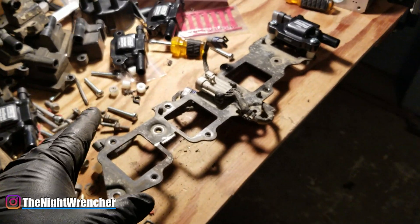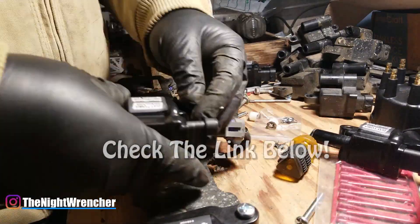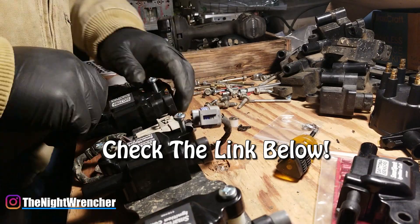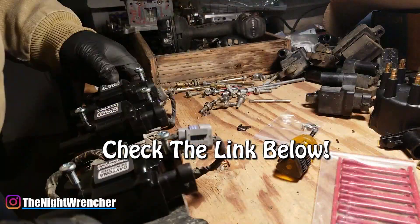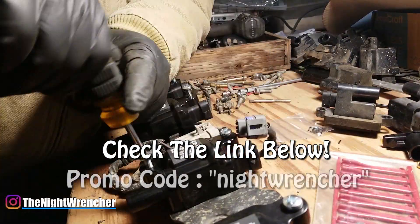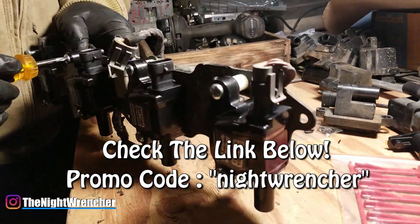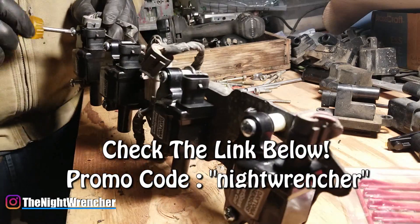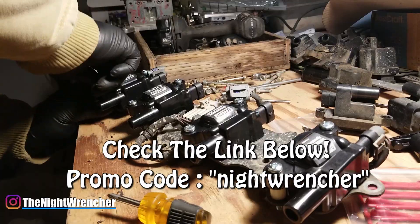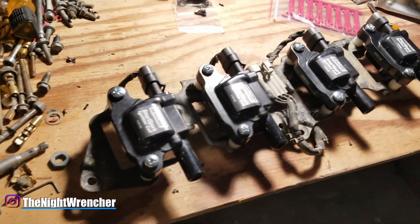Let's go ahead and reassemble this and see what it looks like. I've got some great news — there's a link down below, not an affiliate link, to Daytona Sensors' official website where you can purchase these coils, the SSLS ignition system, or any related components. Use code NIGHTWRENCHER at checkout for free ground shipping. I managed to reactivate this code for the LS2 coils, so if you want to run some fancy coils on your Gen 3 or Gen 4 carbureted LS, use that link in the description.